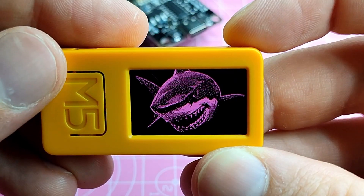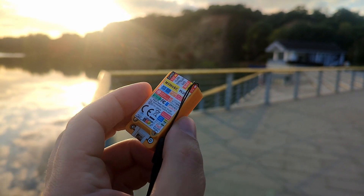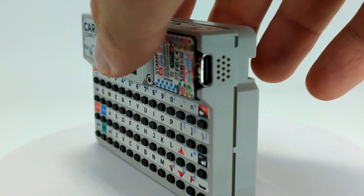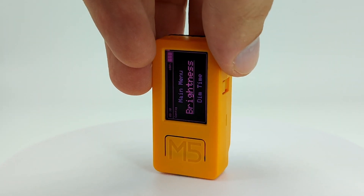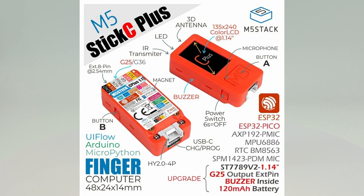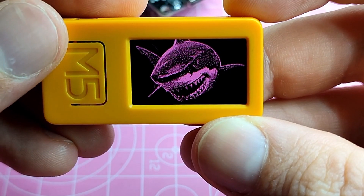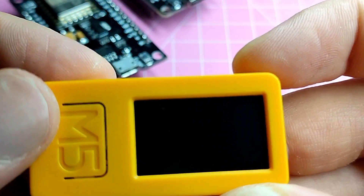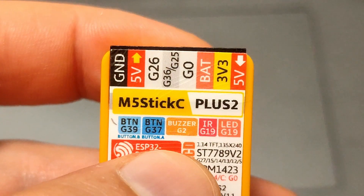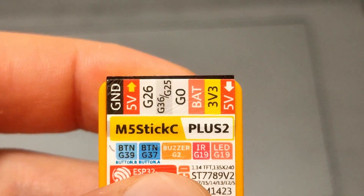A few words about appearance. Visually, it looks like some kind of toy, easily attracting the attention of both adults and children. I really like the sticker design with maximum text per square millimeter. The color of the latest model is something between orange and yellow, making it easy to distinguish which version you are holding. Ergonomically, after using the Carputer, this device seems too small. It's quite difficult to press the side buttons due to the tiny surface area, which is a drawback. At the top, there are 8 contacts allowing us to connect add-ons directly.